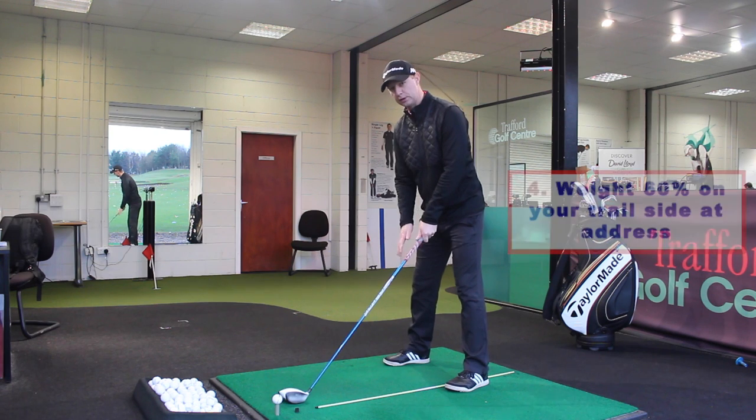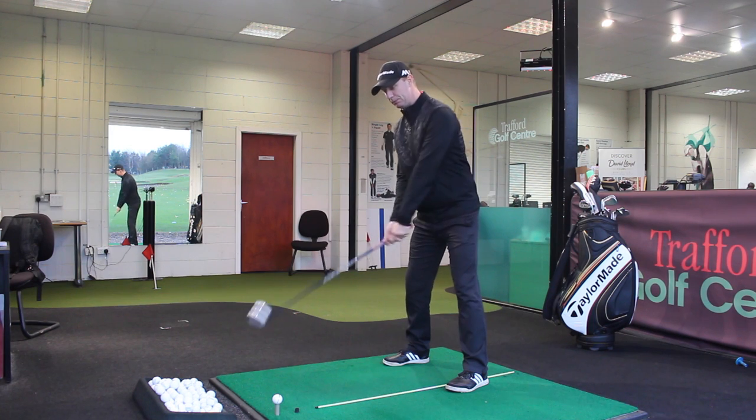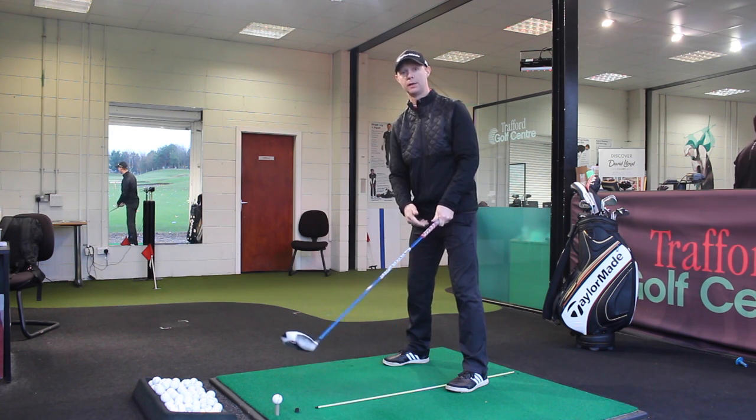Point number four: I'm going to set a little bit of weight back on my right side — maybe about sixty percent to start with. That's going to keep me behind the golf ball and help me hit up on it.